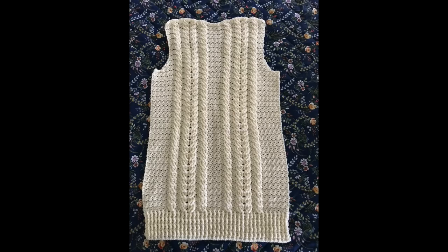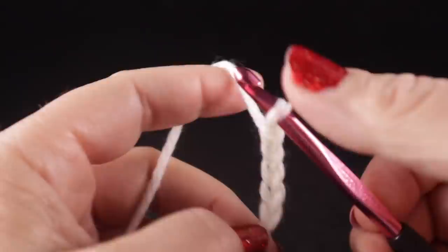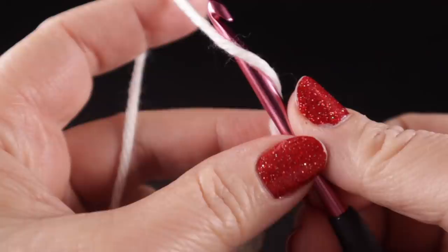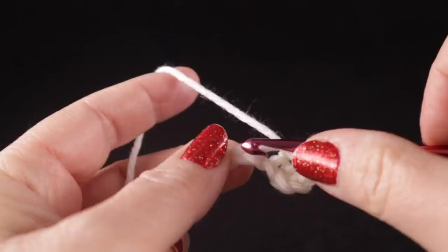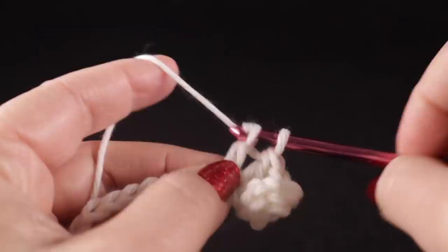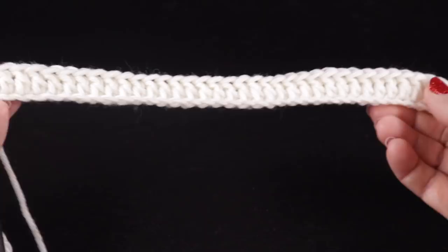Now we're ready to begin the right front panel, starting with a slip knot just like we did the back. We are going to chain 39 if you're making the small. For other sizes, check the pattern for the correct number of chains. For row one, we're going to begin with a double crochet in the third chain from the hook and in each chain across. If you're working the small size, you will have 37 double crochets, not including the turning chain.